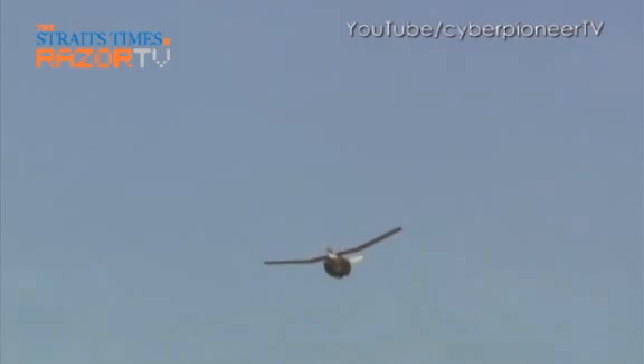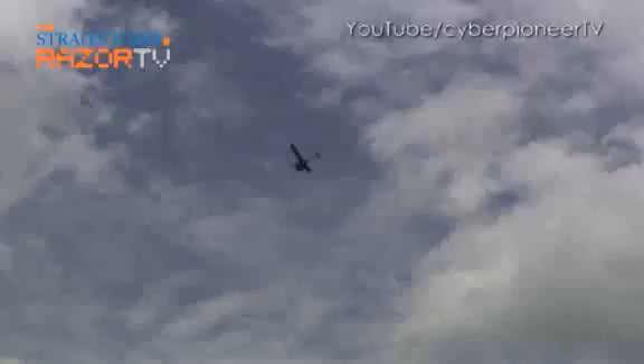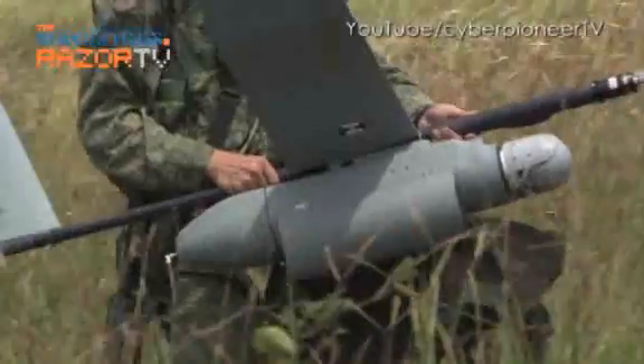Recovering the Mini UAV is also rather simple. It performs a deep stall and stops flight, and as it plummets to the ground, an airbag is deployed to cushion the landing.